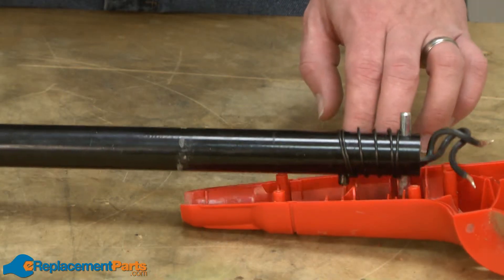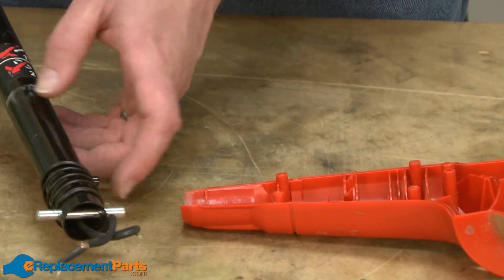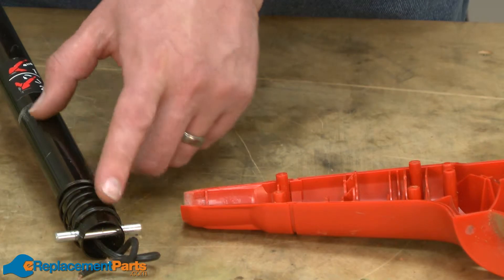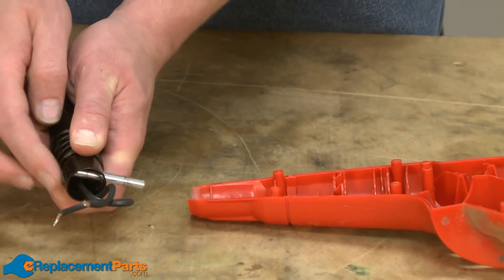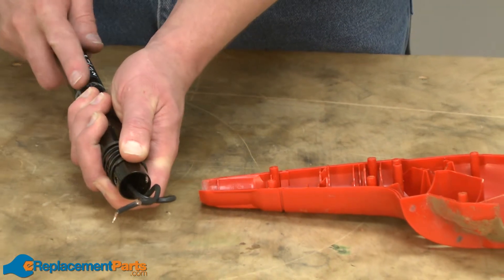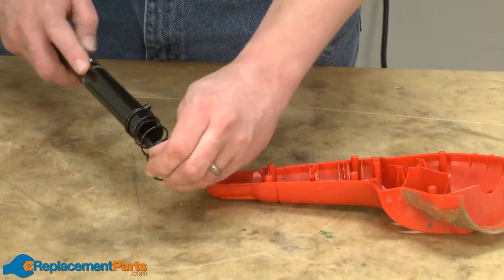Now I'll remove the tube assembly from the housing and we can remove the dowel pin. The dowel pin holds tension on this spring, so I want to hold the spring back as I slide the pin out and then carefully relieve the tension on the spring. Then I can pull the spring away from the tube.